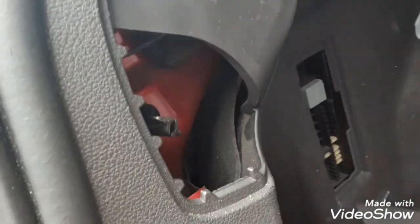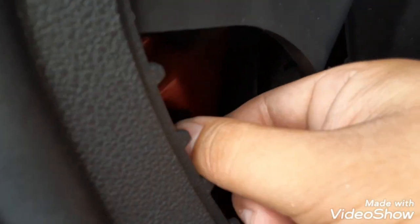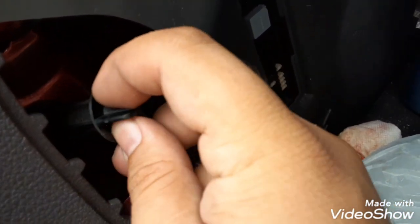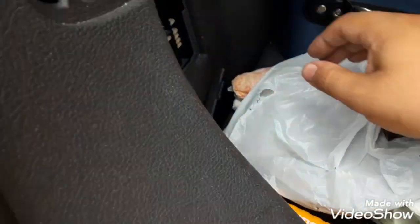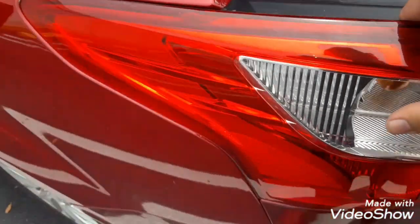Okay so we're gonna take this one off right here — you're gonna undo it counterclockwise. Then see it right there — put it somewhere where you won't lose it. Then do the other side the same way. Make sure those are both off, then it should be able to come out really easy.